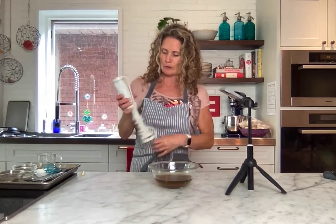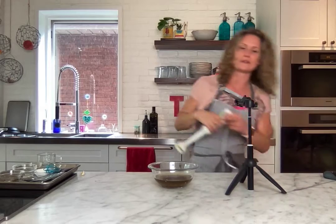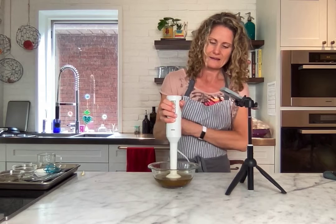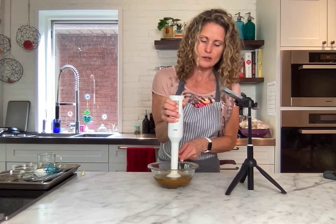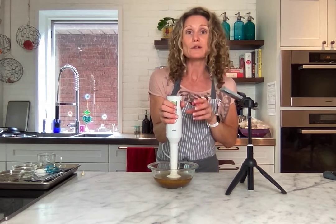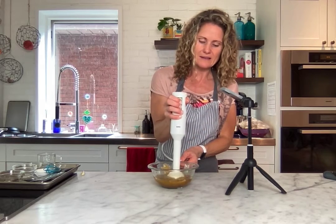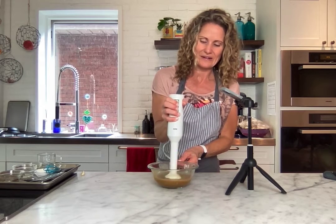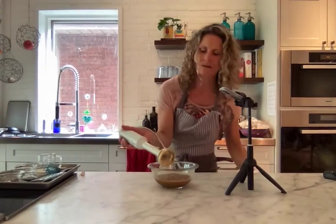My hand blender is completely cracked — it's been around so many places — but it still works! I'll use it carefully. You can see it's starting to emulsify right away. You could do this in any blender, and you don't even need the mechanical step if you just whisk your oil in super slowly. But this is the difference — look at how beautifully it comes together.